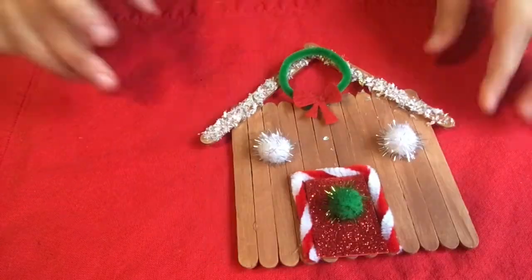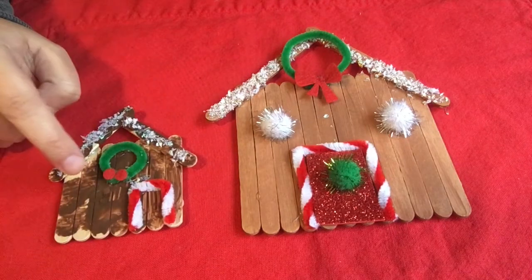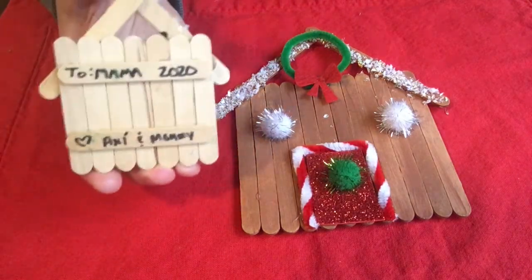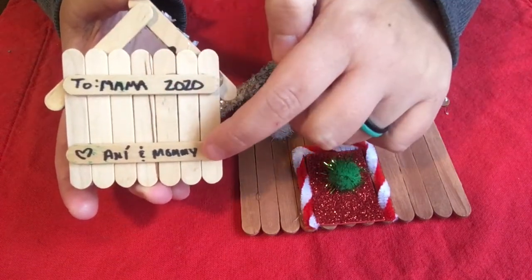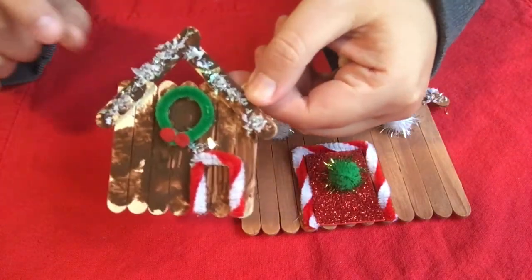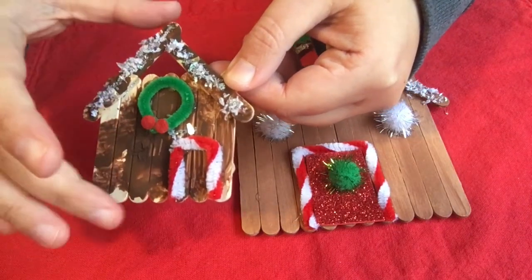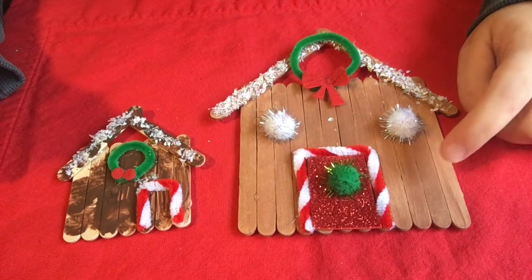These first two ideas Ani and I did together — I did not remember to record them as I did them — but they are simple enough that I think you'll get the concept. I got this idea from Valerie Santos. It is a gingerbread house made out of popsicle sticks and then whatever decorations you have. We did a baby one and a mommy one. Lay two popsicle sticks down horizontally, see how many it takes to vertically cover them, hot glue them, and when dry, turn it over and hot glue the roof on. If you didn't want to use paint, marker or even crayon might work on the popsicle sticks.